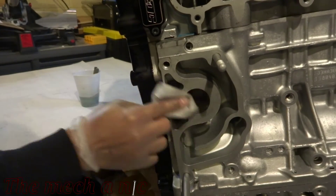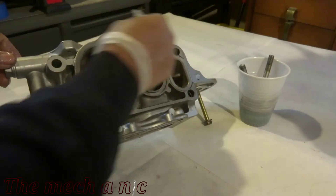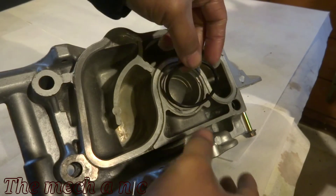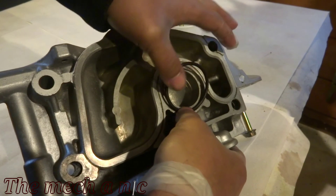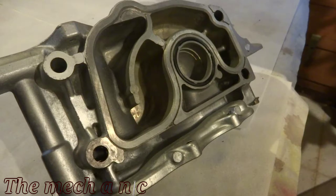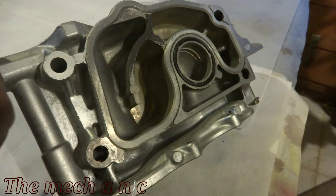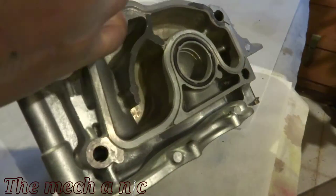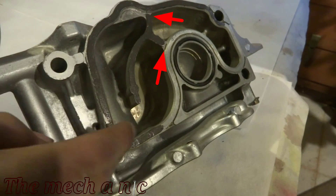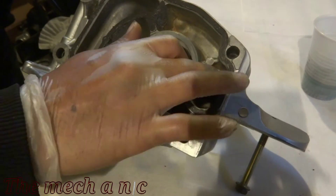Like always, I'm using brake parts cleaner and a coffee filter just to clean off the surface and try to get off the paint from when the block was painted. Now that the o-ring is in place I can apply a very thin layer of silicone around this water pump housing. It's very important that you only apply a thin layer of silicone here because there is a passageway in which air needs to get past, and if you were to lay down a thick bead of silicone there's a chance you could block off this passageway, so just be really careful with the silicone in this area.